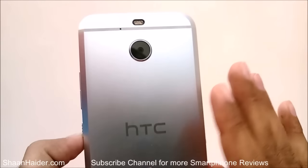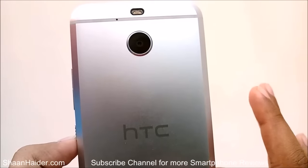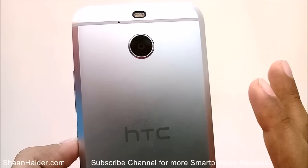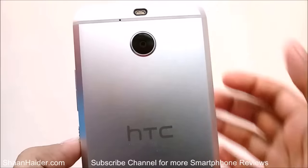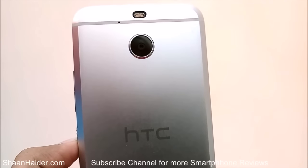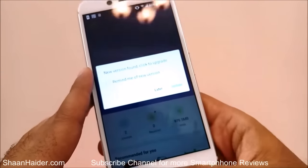It looks really very nice, but from the back side you can see that the curved back we had in the HTC 10 is no more available in this device — it is totally flat — and then we are having these edges. So it looks kind of plain, but it gives a strong look to this device as well.